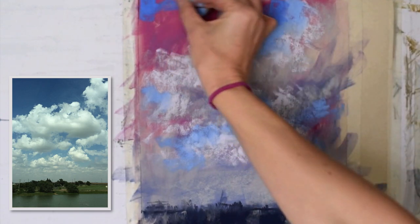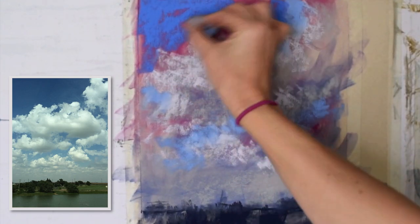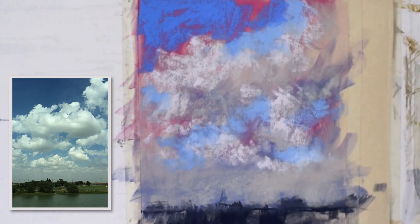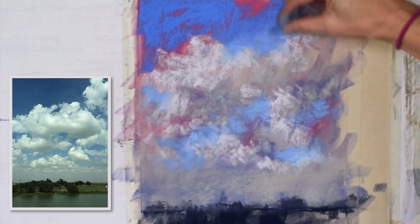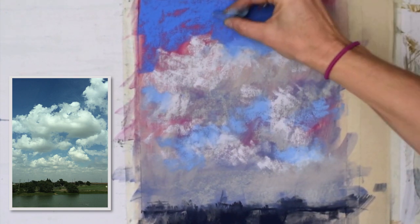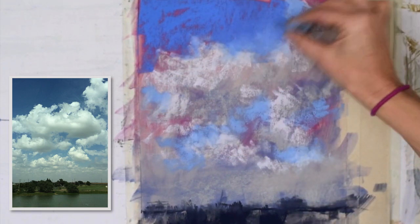I dropped a pastel there — luckily, I have a little carpet under my easel and it saved it. It's always a bummer when you break a pastel. This is a super ultramarine that I'm going to blend in, really wanting to add that beautiful dark value. And then there's also that mystery pastel that just helps blend those values together.